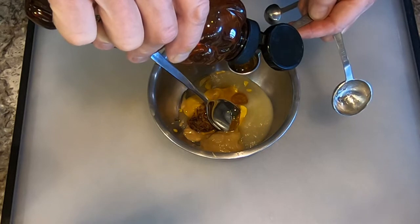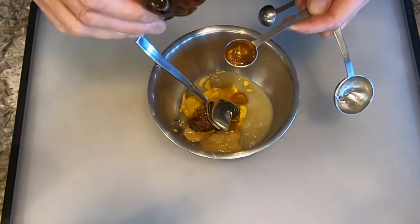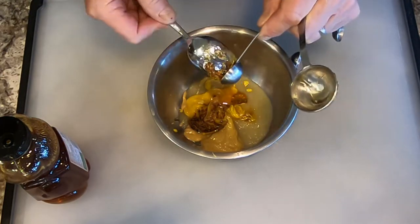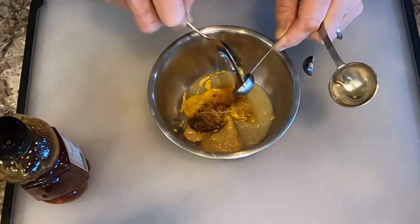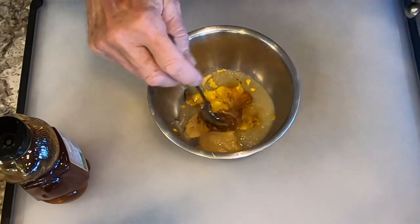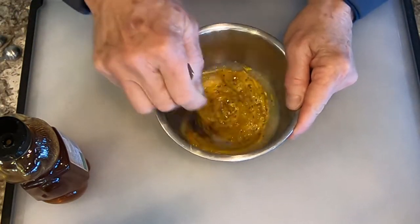Now, honey is sweet and it's bitter at the same time. So if you want it to be a little bit sweeter or a little bit more bitter, use more honey. If you want it to have more of a mustardy taste, use more mustard — any one that you like, more of one or more of the other. You could also use more applesauce. I think a great variation for this dish would be to use truffle honey.